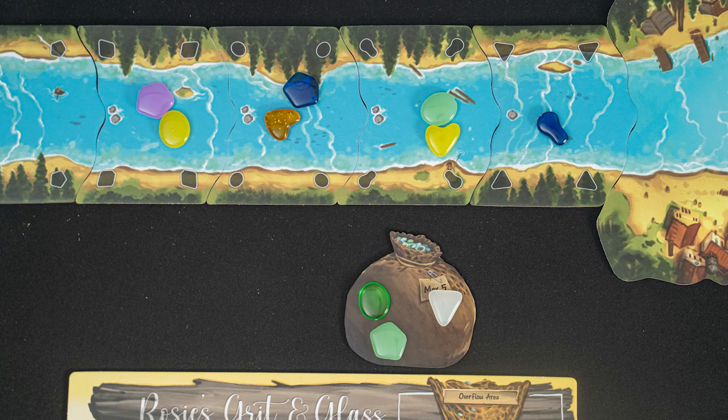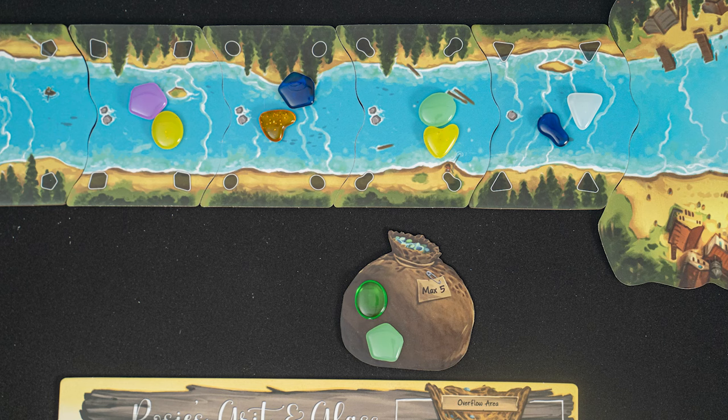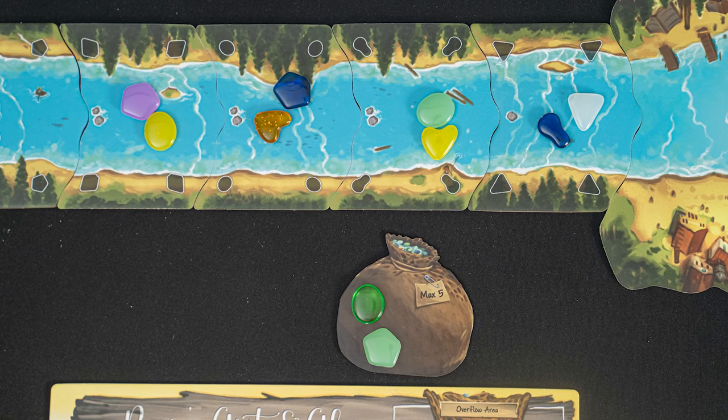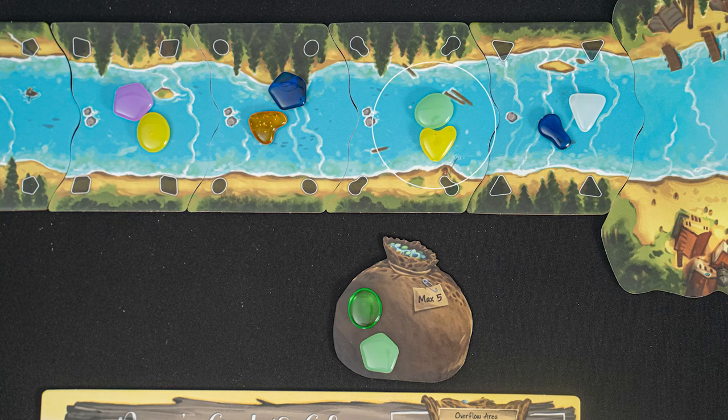Starting with the start player and going clockwise, players will take turns either gathering and placing glass, or drawing glass from the lake. To place and gather, take a glass piece from your satchel and place it onto the river tile that shows the matching shape. Colors don't matter for now. You will now collect all the glass pieces from an adjacent river tile.